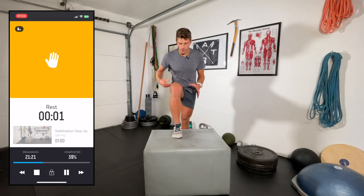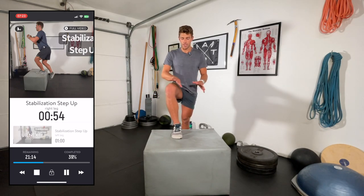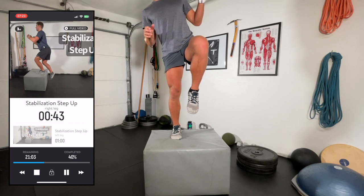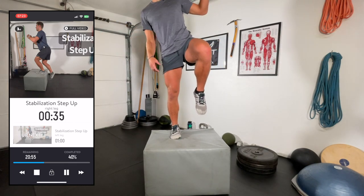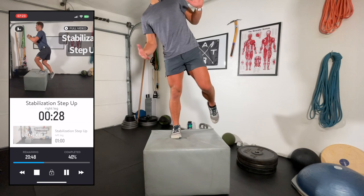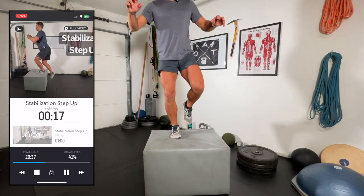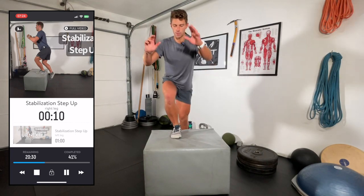Step ups have got to be one of the most functional exercises on the planet. Starting with the foot staying externally rotated — if your arch collapses, your knee collapses. The foam box is actually quite unstable, which I have a love-hate relationship with: I love it because it makes it more difficult, and I hate it for the same reason. Really pay attention to the knee — if it's caving in every step, we're not activating the glutes and hamstrings, which are the prime movers. Really focus on clearing the hips up top, balancing for a second or two, and coming down slow, staying externally rotated.